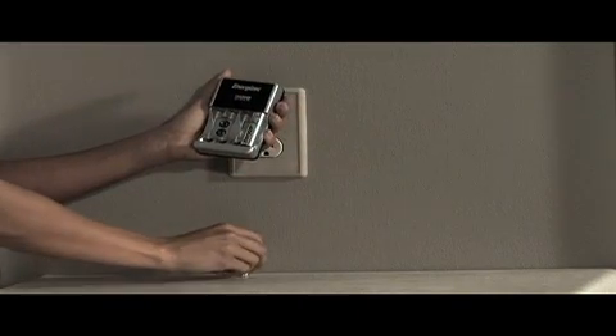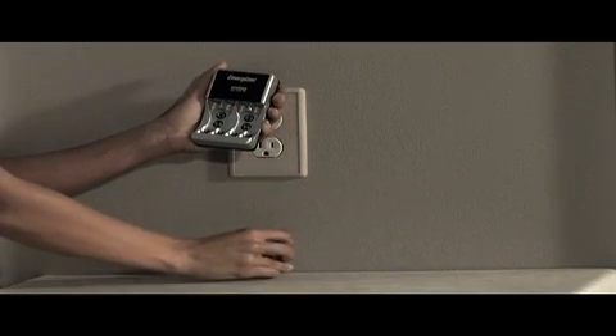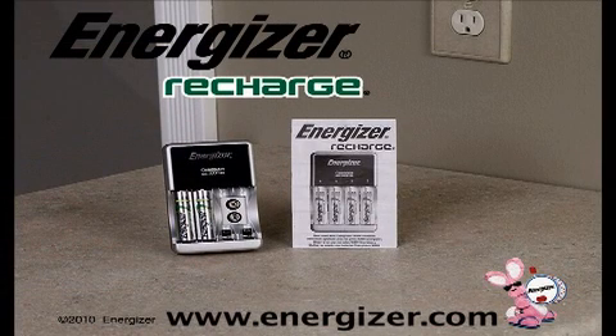You can store your batteries in the charger for future use if you keep them both in a clean, dry place. Follow these guidelines, and you'll enjoy up to 600 uses from your rechargeable batteries with your Energizer Recharge Simple Charger.